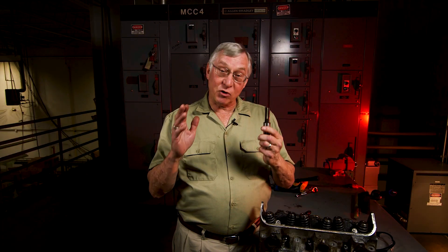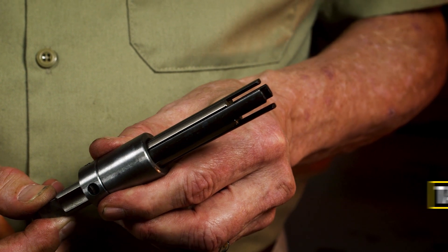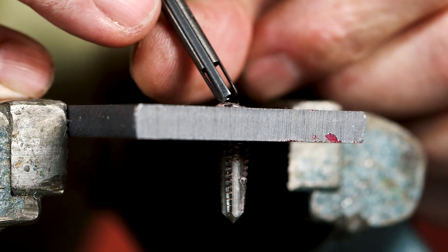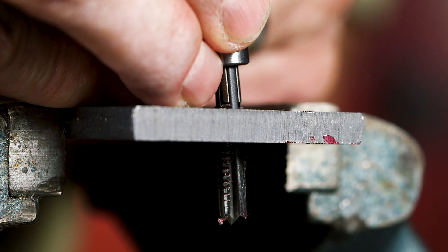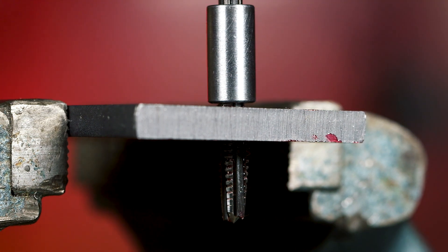Now, what happens if you're tapping a hole and the tap breaks? That could be a real nightmare. This is a tap extractor. If you look close, you can see the multiple extendable fingers. The fingers insert into the broken tap's flutes and allow gripping the flutes securely. To use it, first pick the extractor that matches the flutes of the tap you're trying to remove. Extend the fingers, slide the fingers into the flutes of the tap, then slide the collar down so the fingers grip the tap securely.